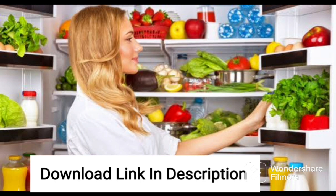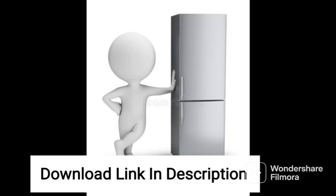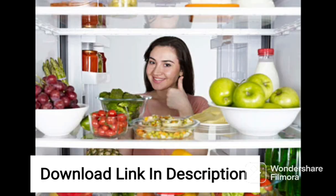The 3-Star rating indicates that the fridge is energy-efficient, making it an excellent choice for those who want to reduce their electricity bills while still having a spacious fridge. The Direct Cool feature ensures that the fridge is cooled efficiently, providing a longer-lasting freshness to your food.